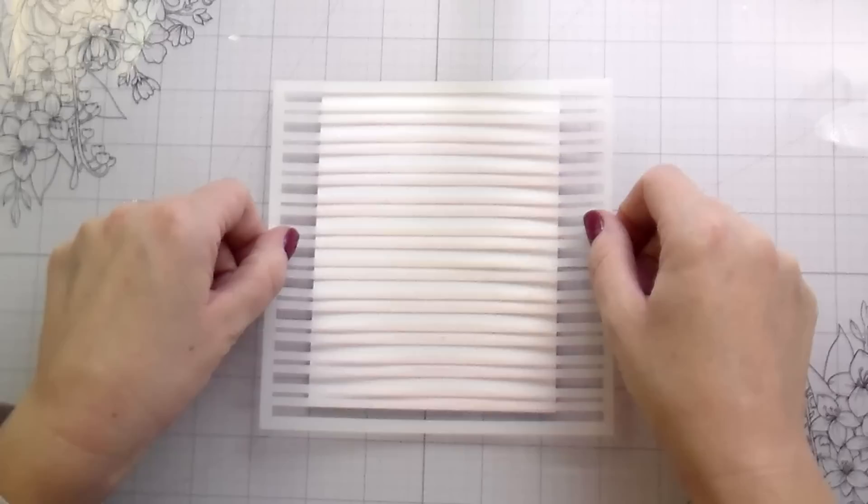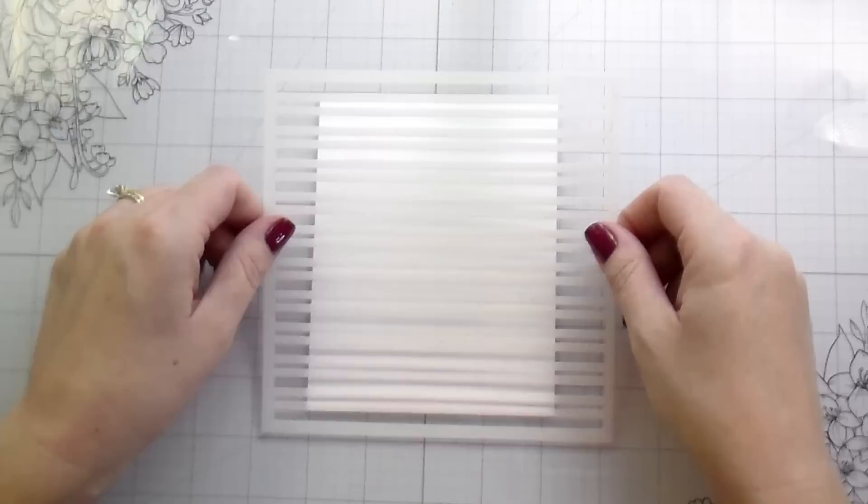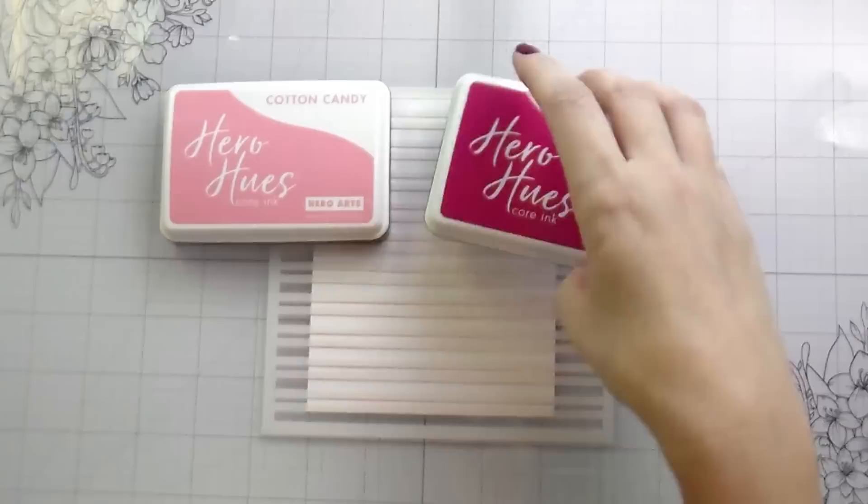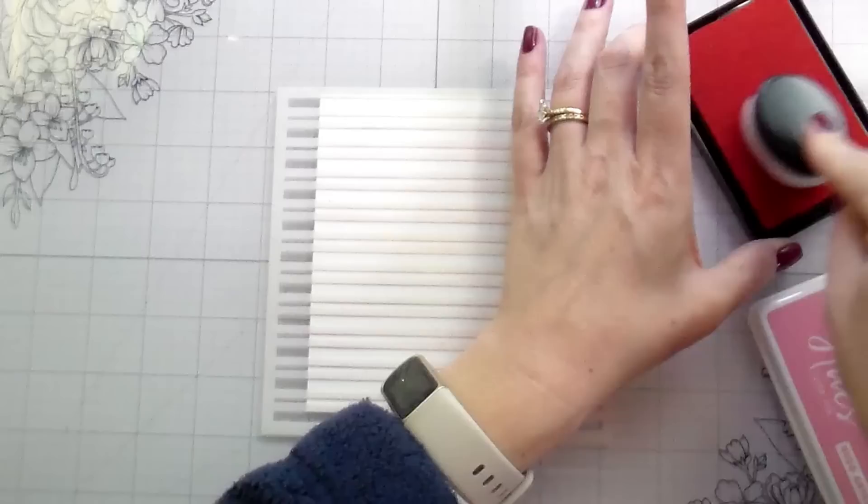Today we're creating four different cards and all of them use this Stripe Stencil. There are a lot of Stripe Stencils on the market — this one's eight bucks — but I really wanted to show that they're such a good basic stencil to have. I wanted to show some extra things you can do with them to get different patterns or uses out of this one simple stencil, because I'm all about more bang for your buck.